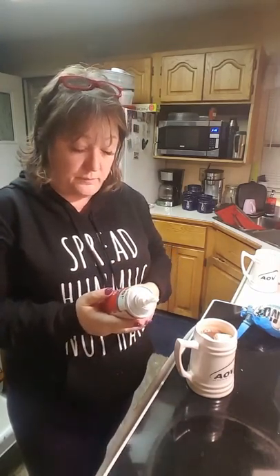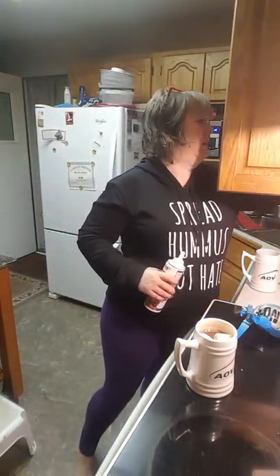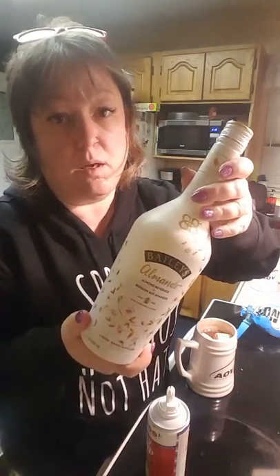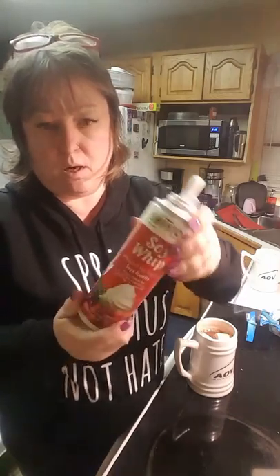I have a new-to-me product. I thought I'd do a quick little video and show you — Soy Whip. I tried the Coconut Whip and it's just too coconutty. I had put one of my dogs down this week, so it's been kind of rough, and I wanted something hot and alcoholic and delicious. So I have mint dark hot chocolate — yes, it's vegan — ordered from Vegan Supply, some almond Baileys, vegan marshmallows, and the new-to-me product: Soy Whip.